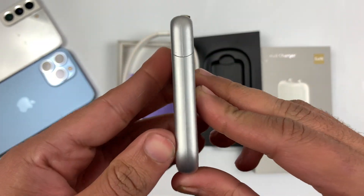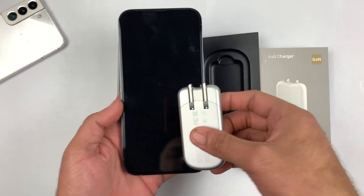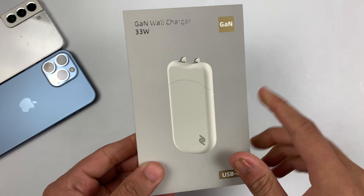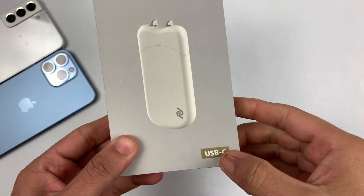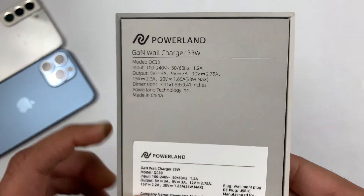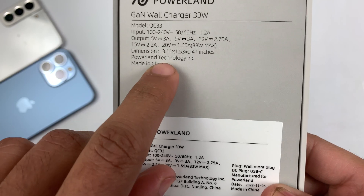Today we are going to be unboxing and testing the thinnest 33 watt wall charger from Powerland. Hey, what's up guys, this is Mihran from Dynamic Tech, and today we are about to do an unboxing of the thinnest adapter which I think you might have never seen before. We are talking about the 33 watt Gain wall charger.